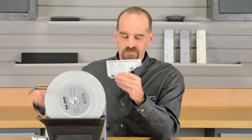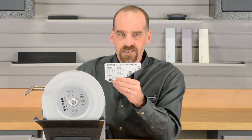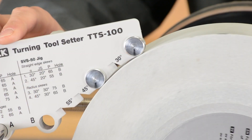So here's our tip. Using a permanent marker, put a mark on each of the metal rollers. That way, when they're on the guide bar, it'll be very quick and easy to see if they're turning.